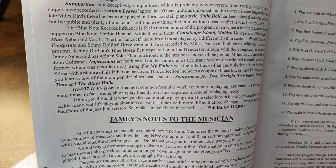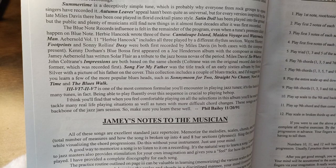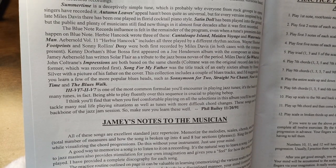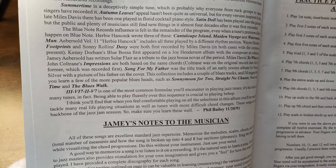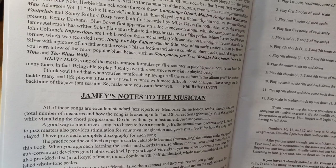I think that you'll find that when you feel comfortable playing all the sections in the album, you'll be ready to tackle many real-life situations as well as playing the tunes with more difficult chord changes. These songs are the backbone of jazz jam sessions. Can anybody verify that? Oh, this book, by the way, was made in 1992. I'm reading this through the camera, like through my phone. So to actually read it on the book, I have to lean over here.